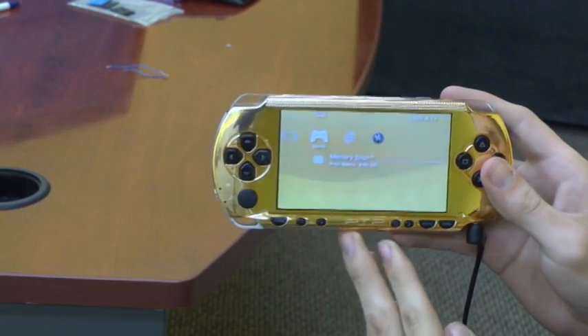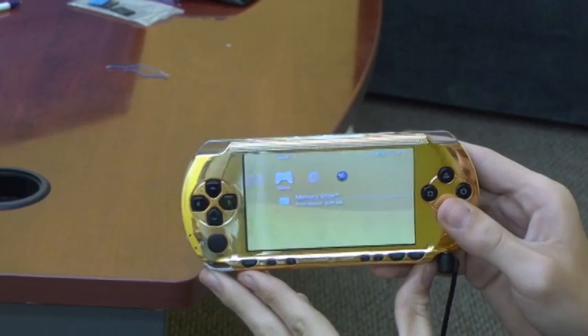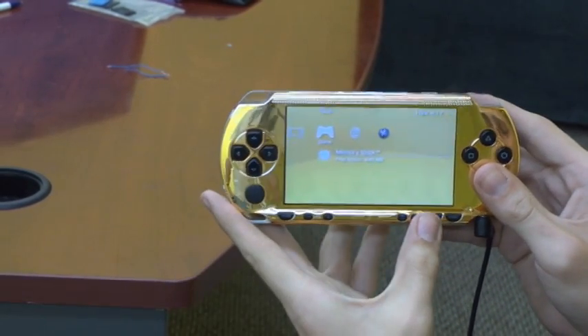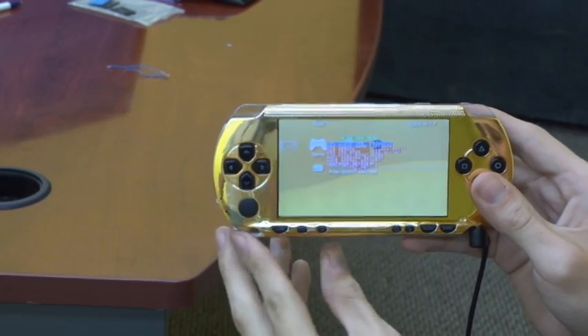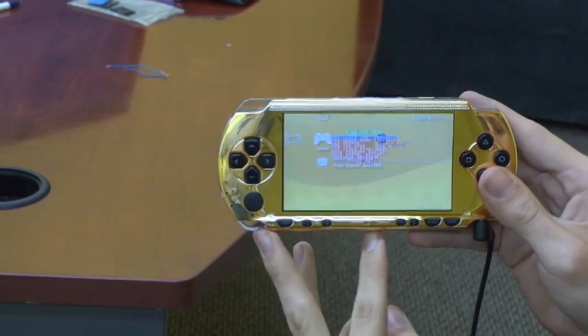We are going to show you what a custom firmware PSP can do. It has some advantages over an official firmware PSP. Some of the advantages are you can have a special menu which will allow you to overclock your PSP and allow it to work faster.